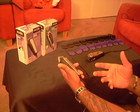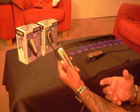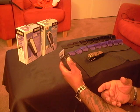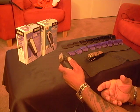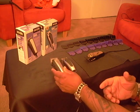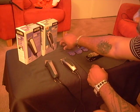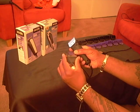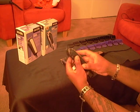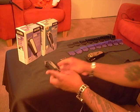A lot of barbers won't use this clipper because they already have Andis Masters, but I'm not saying it replaces them — it's just a very nice, light clipper. I found the Easy Style Clipper is a very, very nice clipper — you're going to love it if you pick it up. It comes with attachment guards. This is the number zero guard — it fits on and clicks on just like that.